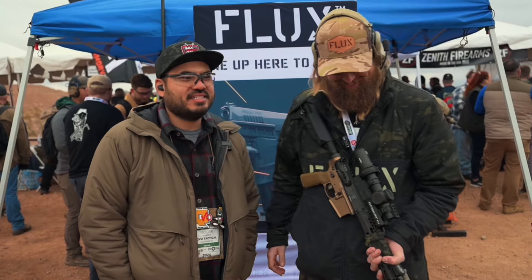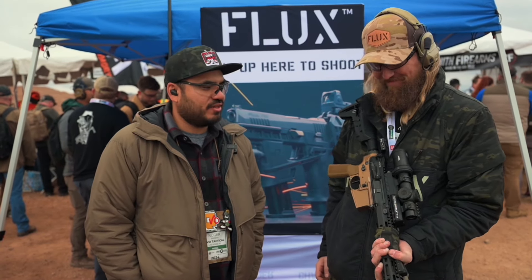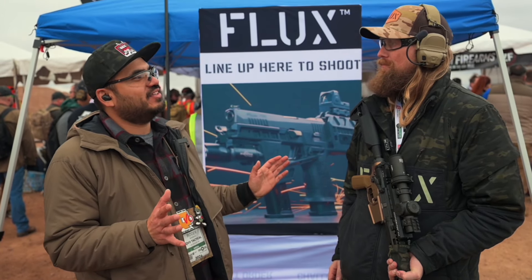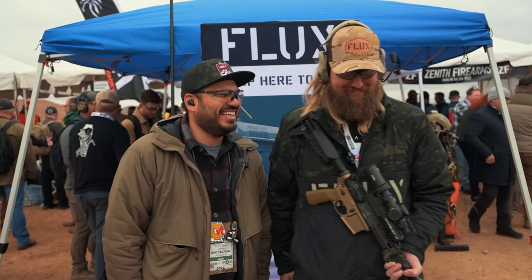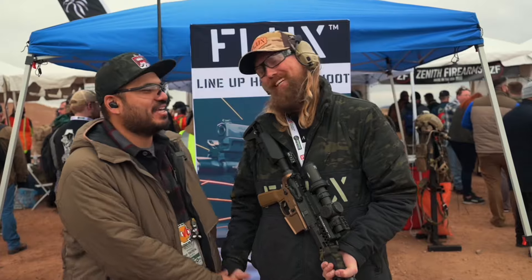I appreciate it, brother. It's good seeing you guys. Definitely check this stuff out. We are looking forward — are we going to be able to get some on the channel? Of course. How was that even a question? Congrats, dude. Appreciate it, man. Thank you, brother. See you guys.